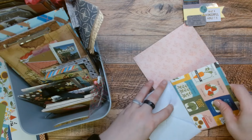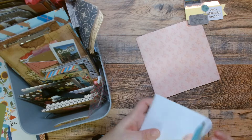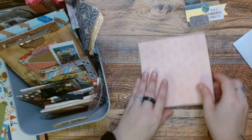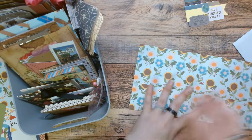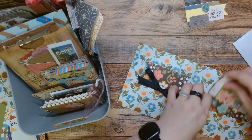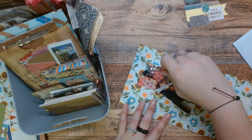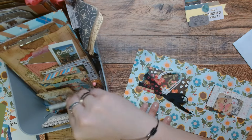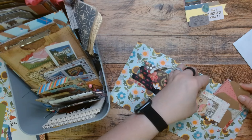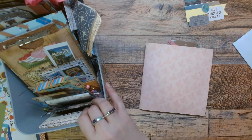I happen to have an envelope right here and look, it's perfect — except it's not all the way in the envelope, but it fits perfect. You can send that out. And then this one, you do the same thing — you just fill it with all kinds of little goodies, close it up, and you can put that in an envelope and send it off on its way.